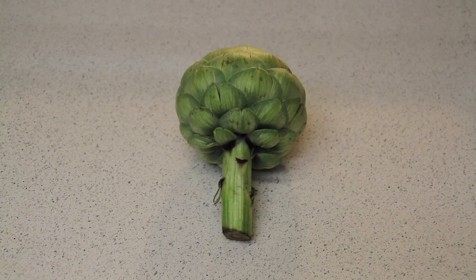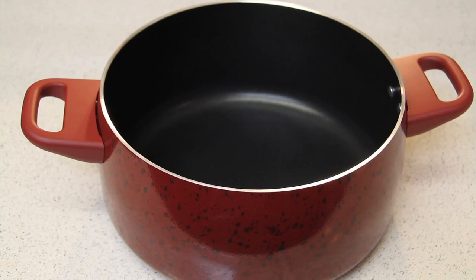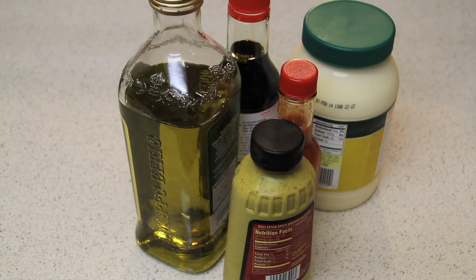Here's what you'll need: one artichoke, one large sharp knife and cutting board, one saucepan, a bowl or container large enough to fit the artichoke, and a cup of your favorite dipping sauce. My personal favorite for artichokes is just some simple melted butter.